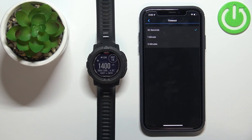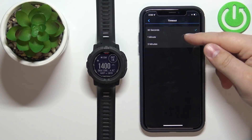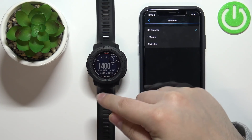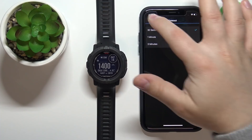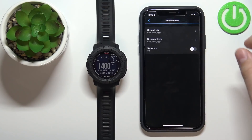The last option is Timeout, and here you can set the timeout for the notification on your watch. For example, if you receive a call on your phone and you set the timeout to one minute, the watch will wait one minute before it vibrates to inform you that you had a call.